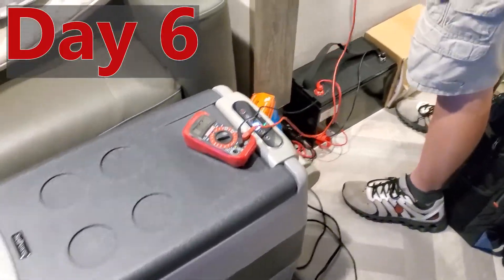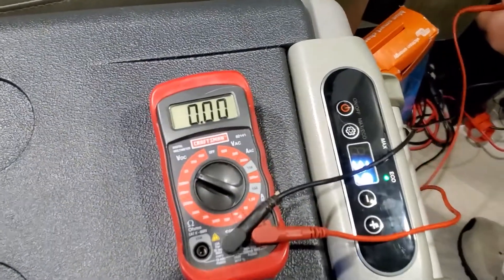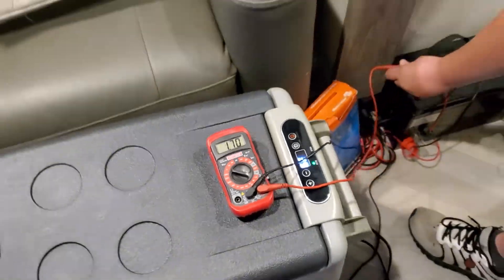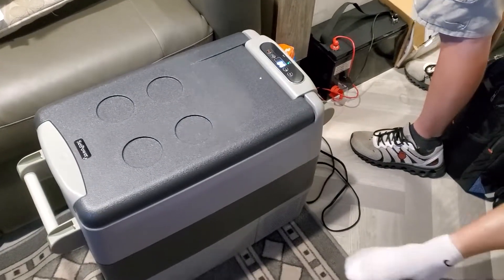Day six of testing with the cooler and the battery. Still at a whopping 12.8 volts. So this is probably still going to go for a few more days. We'll see where it takes us.